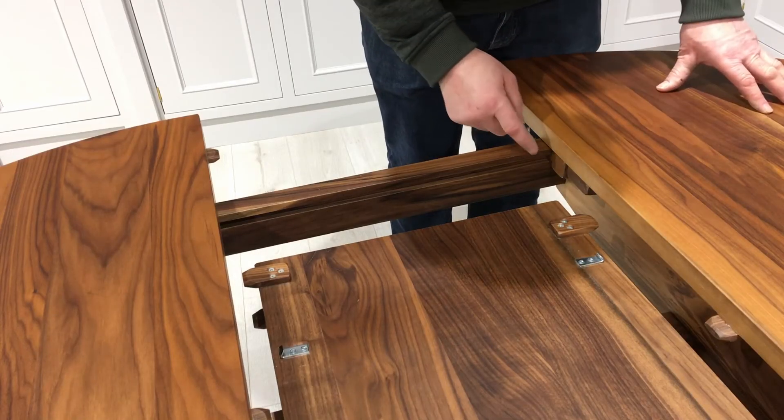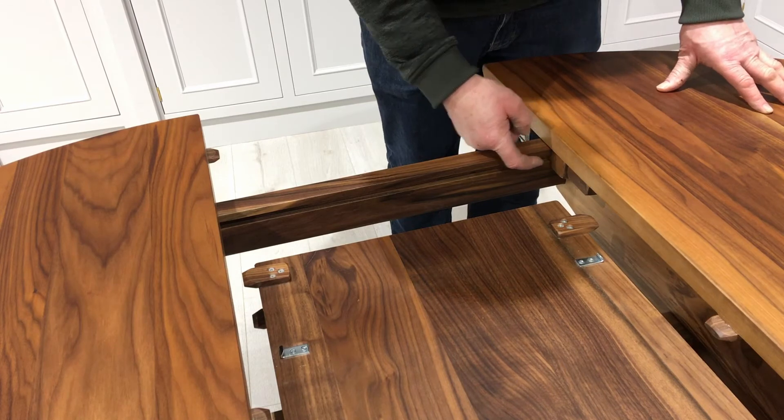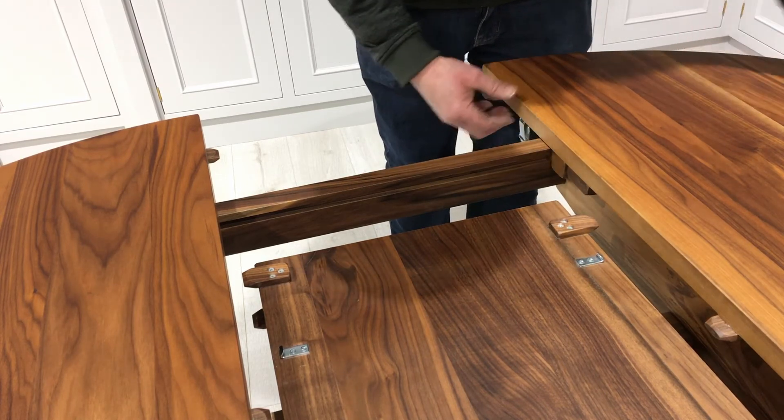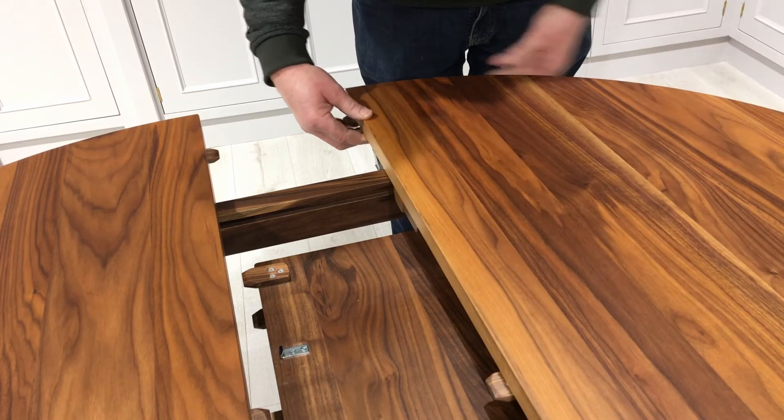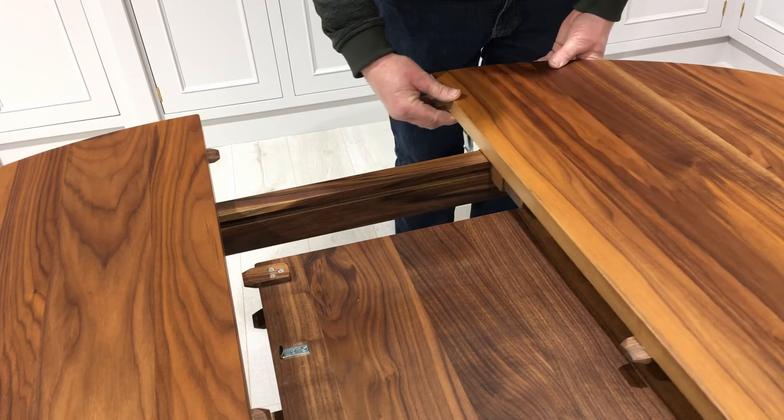The sliding mechanism here is the tongue and groove. This is the groove here and the tongue is on the actual runner. You can see how easy this is to slide — effortless. If you slide it in and out from the edge, it'll never bind.